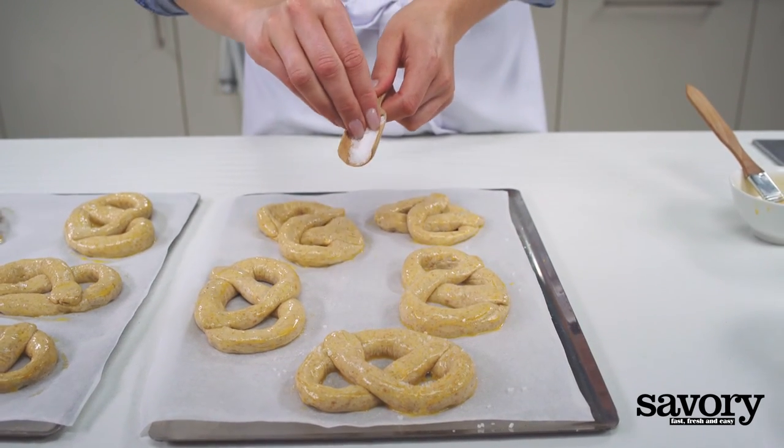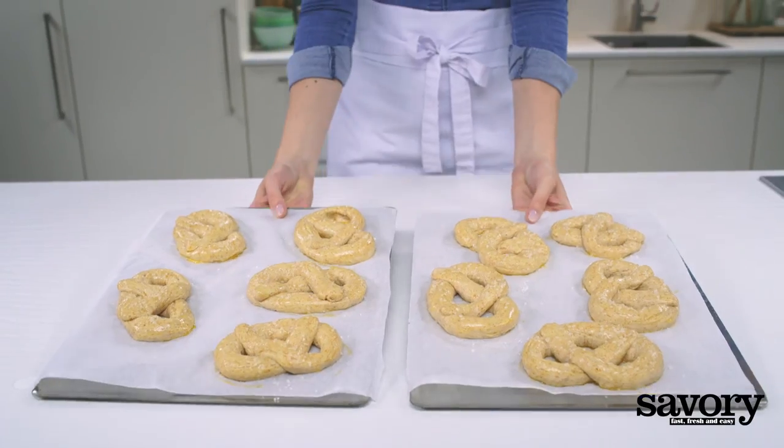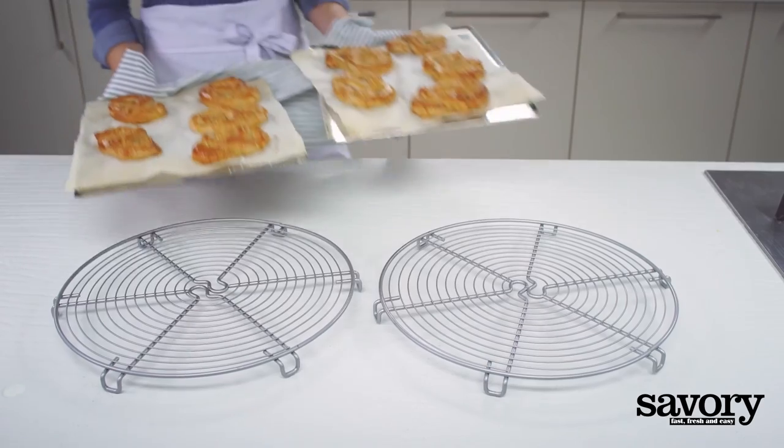Let the pretzels rise for another 10 minutes. Bake them on the middle rack of the oven until golden brown, about 15 minutes.